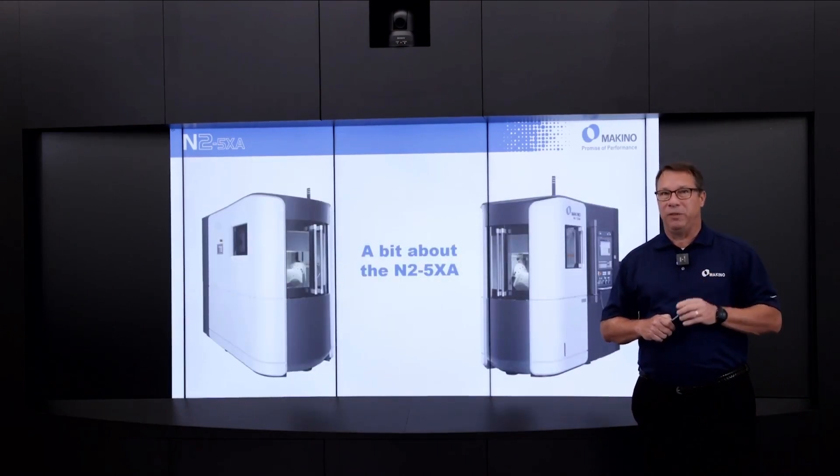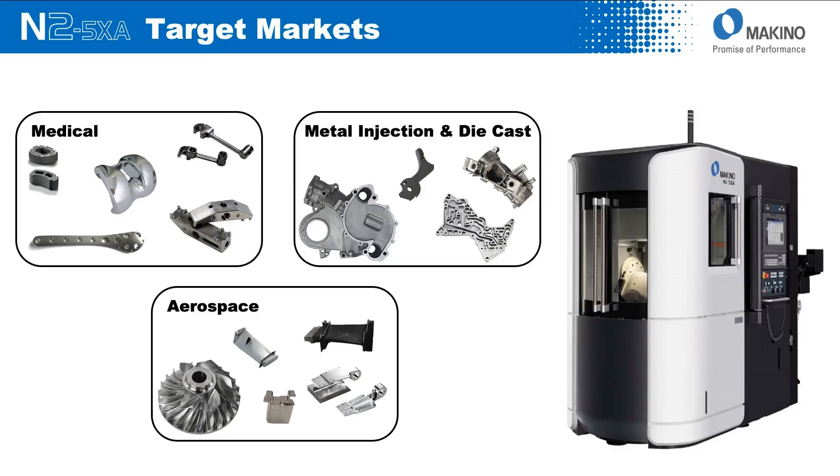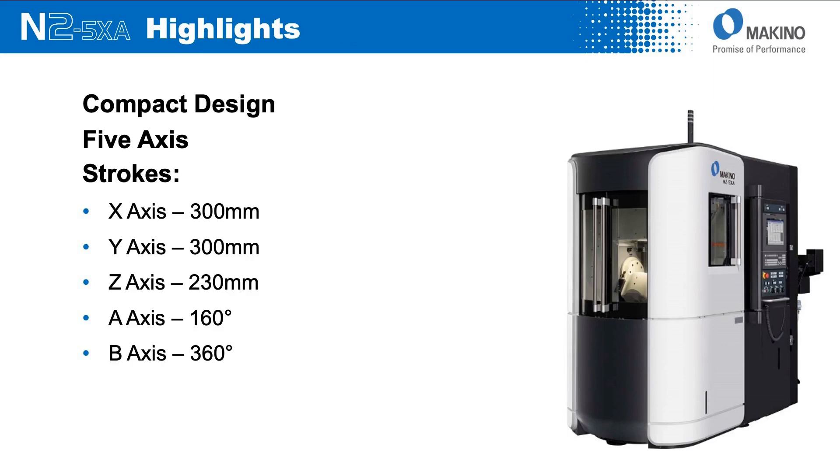A little bit about the N25XA in case you're not familiar with this machining center platform. The machine is targeted towards a number of different markets including medical components, aero engine components that are compact in nature, and also some of the more compact metal-injected or die-cast aluminum components. From a stroke standpoint, it's a 300 mm by 300 mm by 230 mm machine.